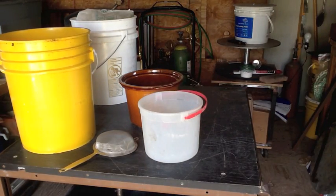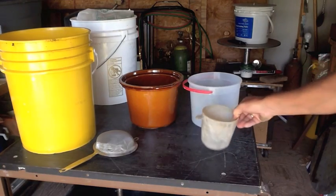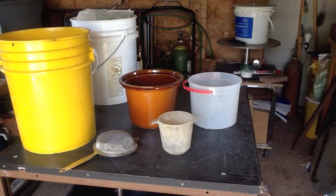And a few extra containers — you'll see why we need those in a little bit — and a scoop for the sand.